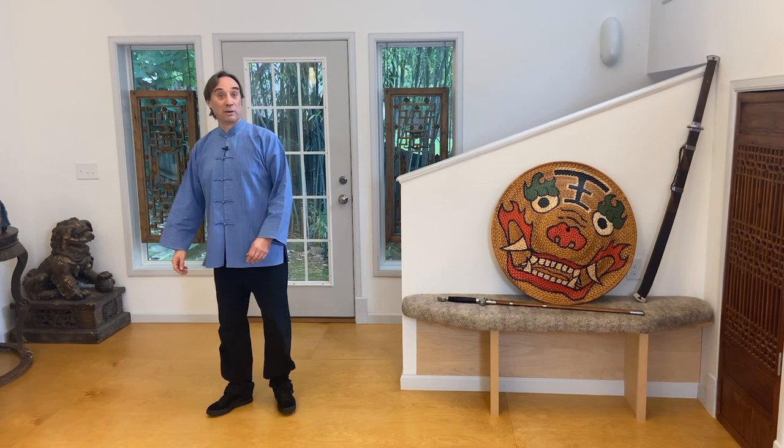Greetings, everyone. I'm Scott Rodell here at the Great River Taiji Center, and this is another episode of Chinese Swords and Swordsmanship.